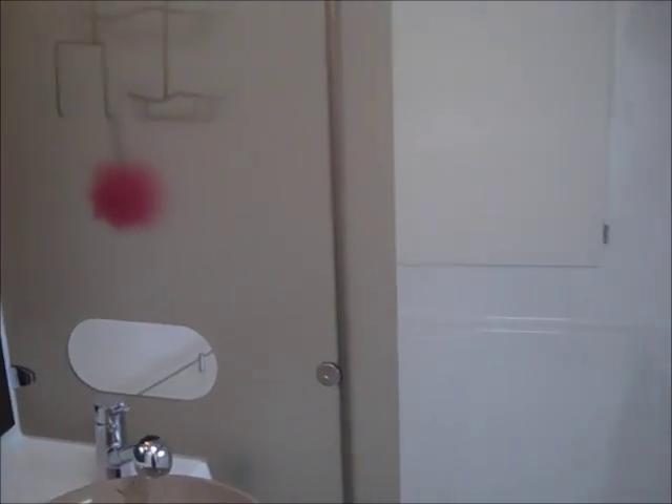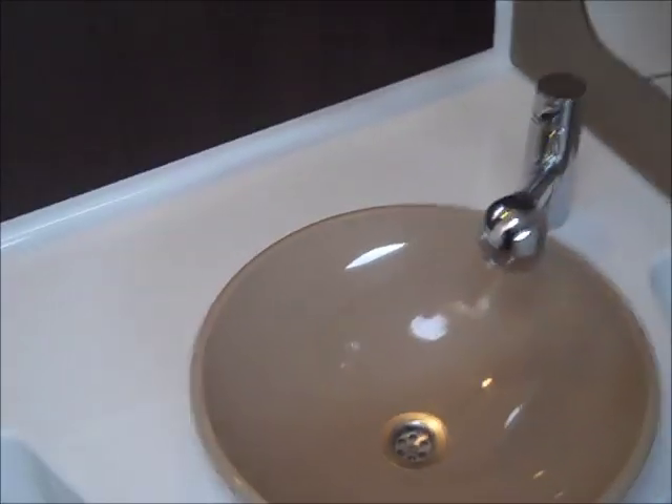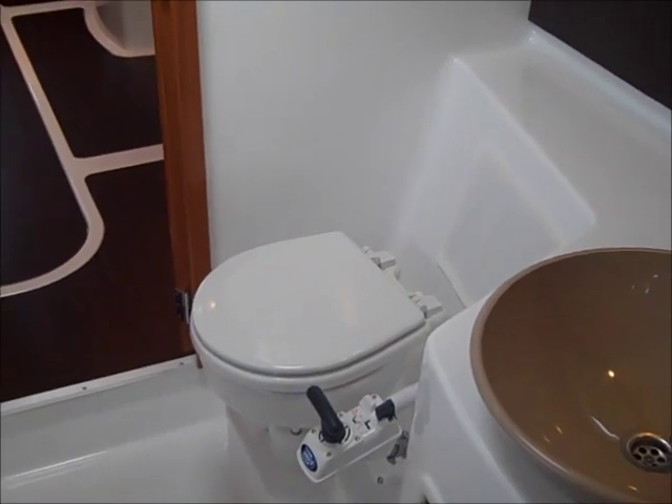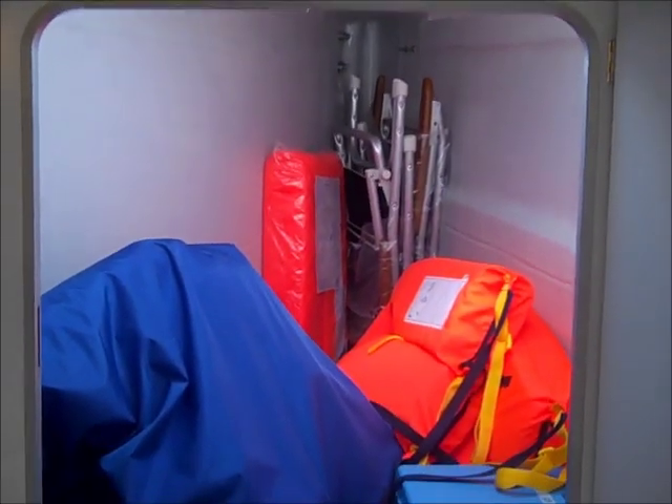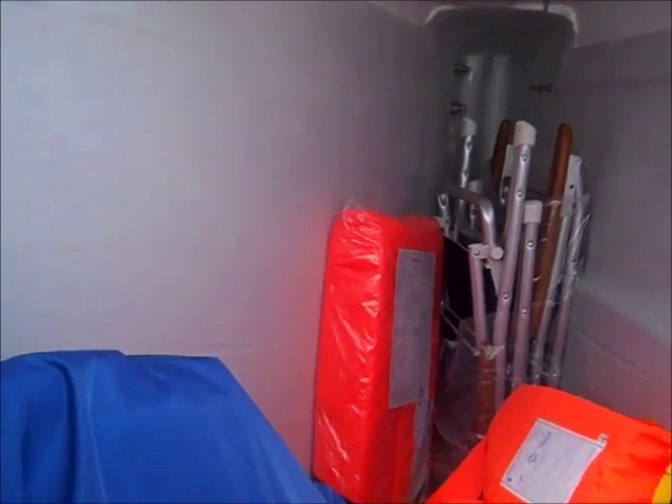Moving forward into the heads compartment — there's a separate shower compartment on the Lepari 41. There's a sink and looking back aft, a standard manual toilet which can be upgraded to electric heads. Additional storage is available. Going right into the bow, there is access for storage — plenty of storage. That can either be a single berth, which I'll show you on the port side, or left as a gel grey wash for general storage, which can also be accessed via the deck.